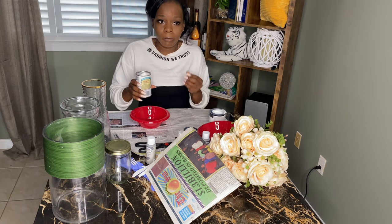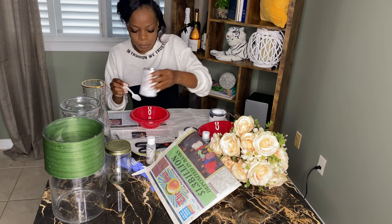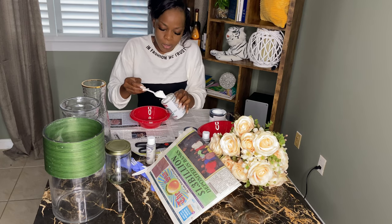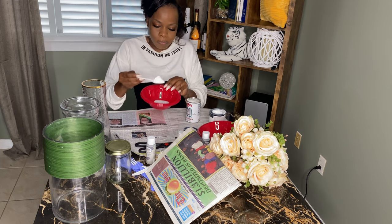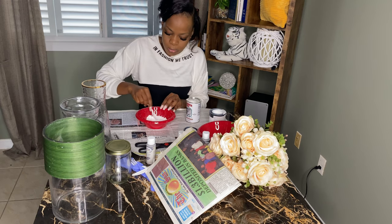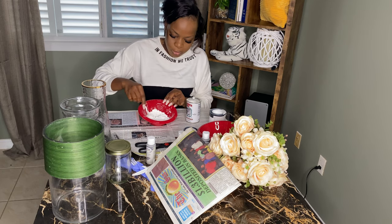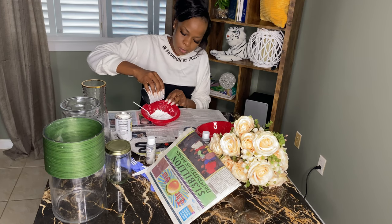We're going to pour some of the paint into the container. Based on what I read, when you add the baking powder it makes the paint a lot thicker and it kind of multiplies it, so we don't need a lot of paint. I'm just going to go ahead and use a spoon of baking powder and mix it in. Definitely going to need some more paint — all right, here we go again.